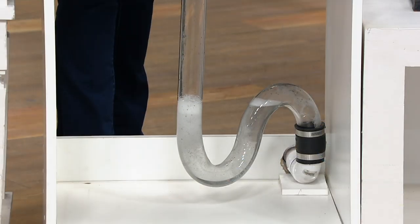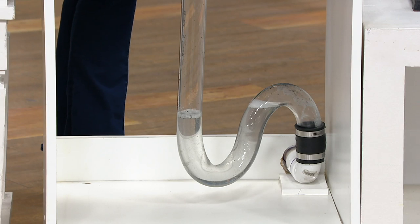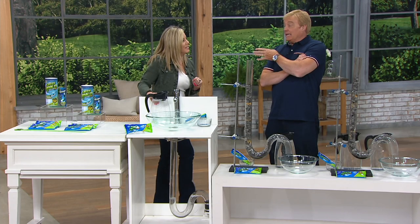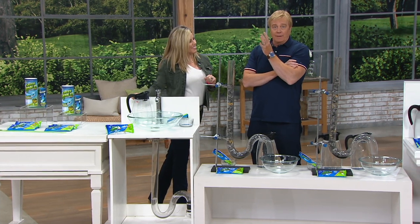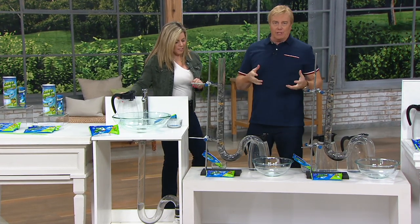This is a fresh clog, so it's going to go much faster than your clog at home. You're going to let it sit and come back to flush it through with hot water 30 minutes later. When I use the other stuff — the one with the skull and crossbones — I always put way too much in and I don't know if it's working or not.